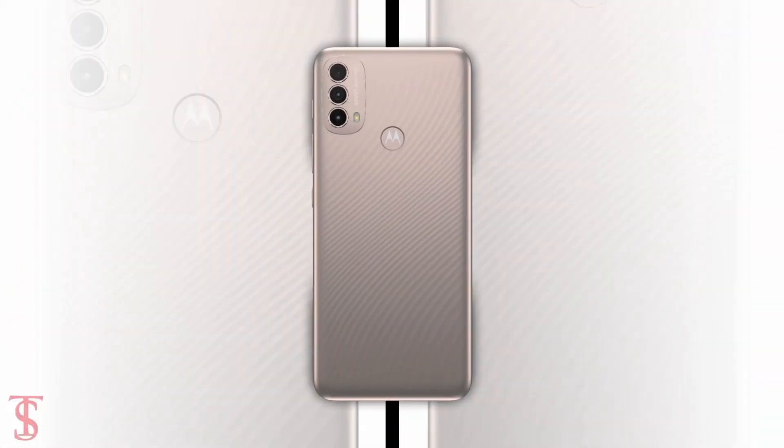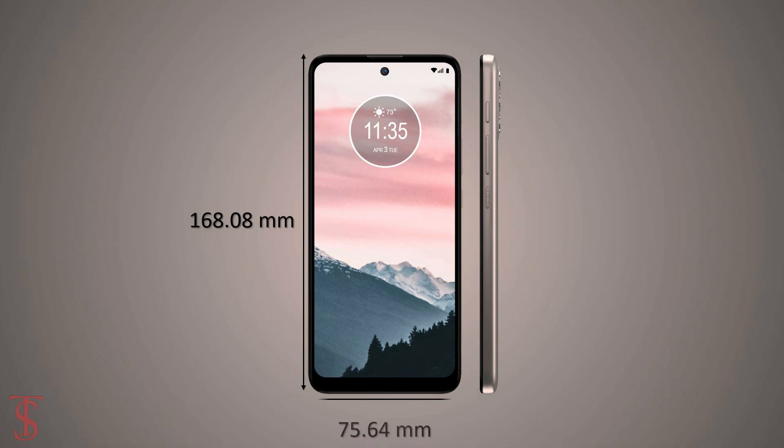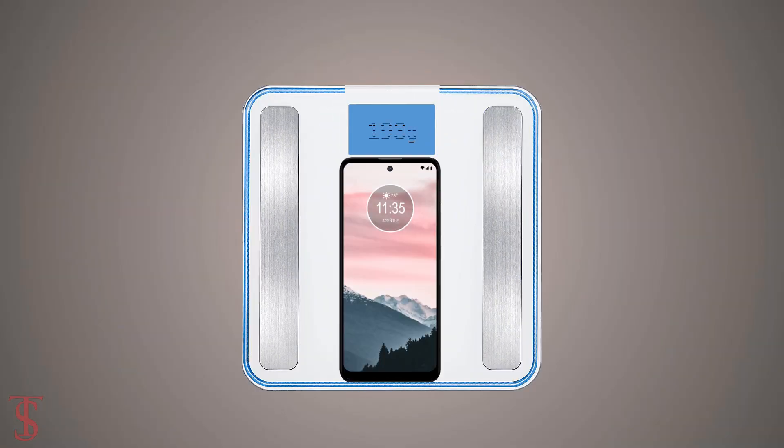The physical dimensions of this smartphone will measure at 168.08 by 75.64 by 9.14 millimeters and it will weigh around 198 grams.